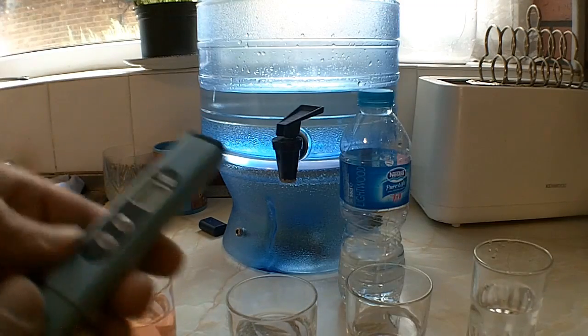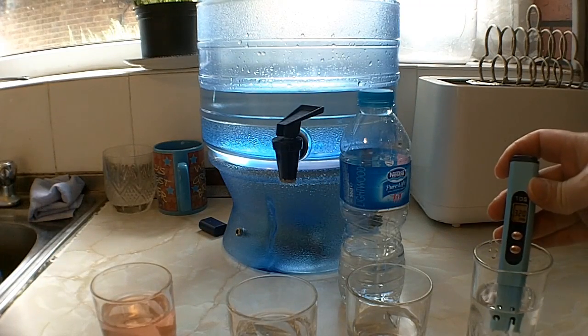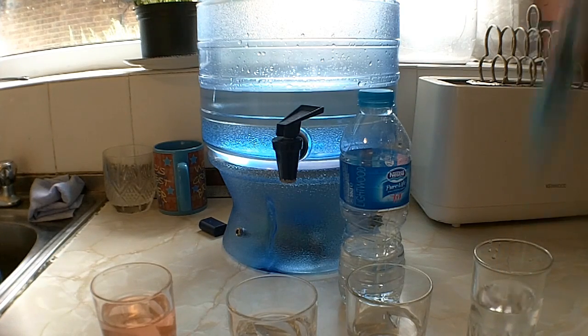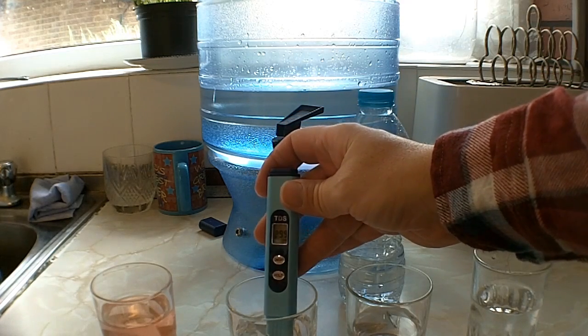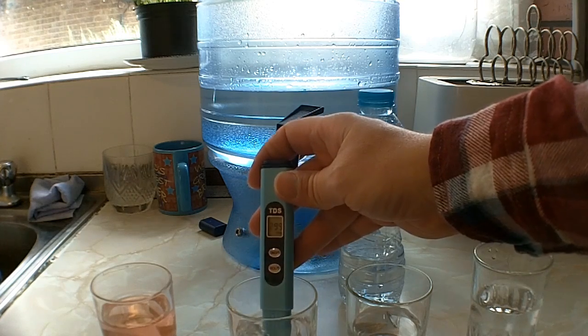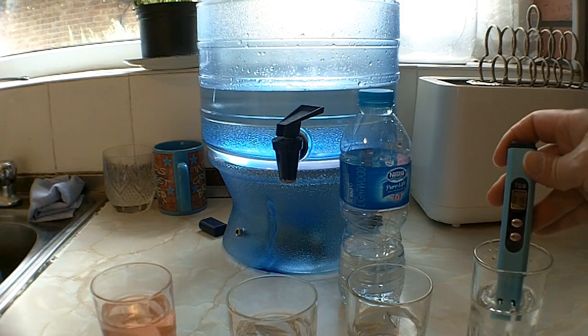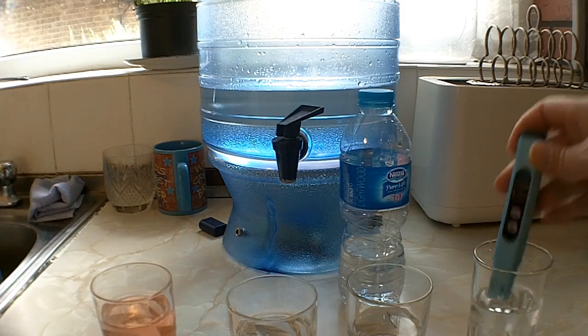Starting off with the tap water — 317 parts per million for the tap water. Let's go straight to the filtered water: 299. So it is lower. You've got 299 parts per million for the filtered and 315 for the tap. So it has taken about 15 parts per million out of the tap water, which is good.